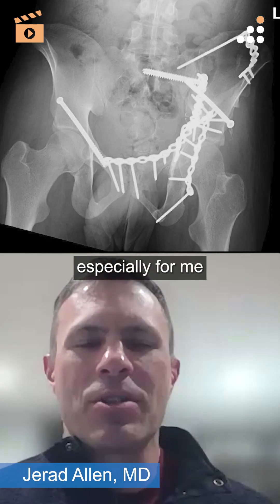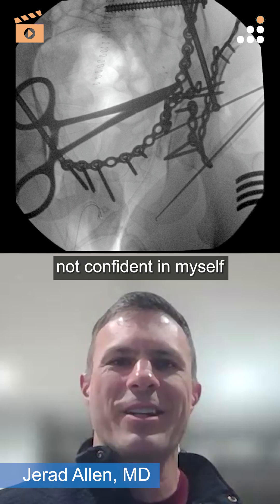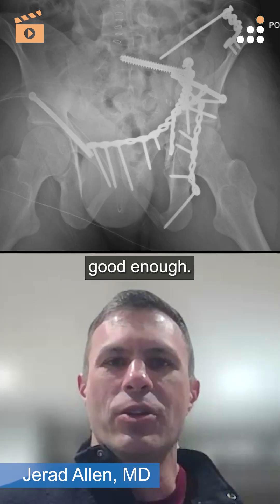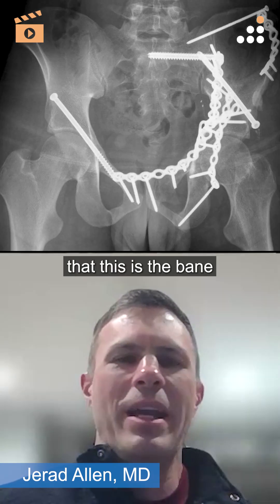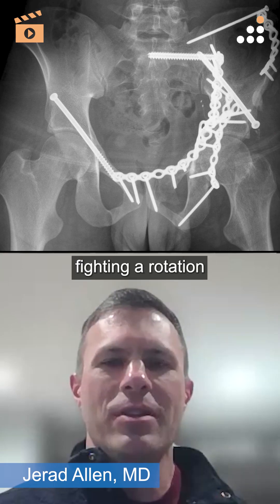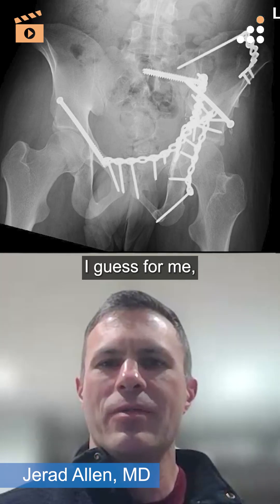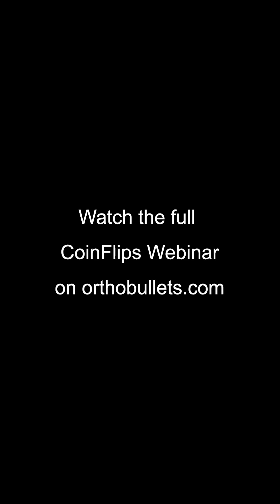Especially in the setting of the segmental posterior column — maybe I'm not confident enough to think this is going to rotate adequately in a 20-year-old, especially when this is the bane of all our existence: a bad T-type where we're just fighting rotation and trying to figure out the anatomic rotation of that ischial fragment. For me, I would have better confirmation from a posterior approach.